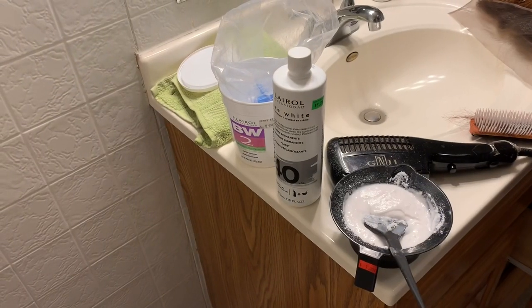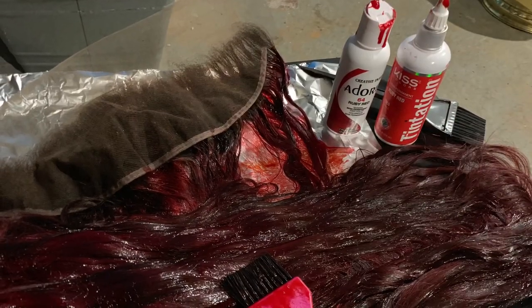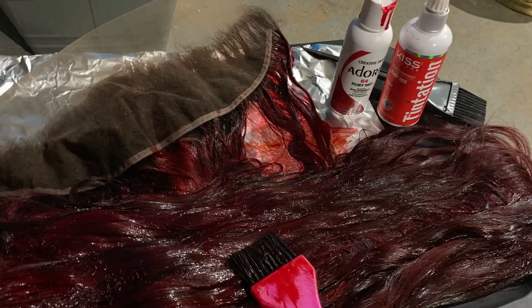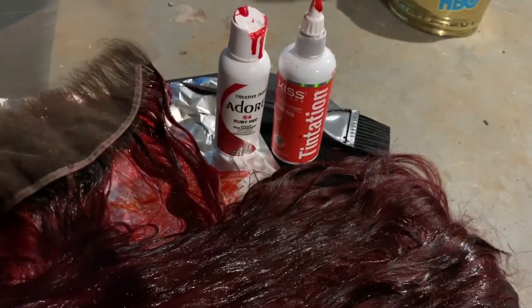These are the products that I used — the normal bleaching products to bleach the hair. I just bleached the top of it, and that's how it looks after bleaching. After I bleached it, I used the Adore Ruby Red and the Kiss Ruby Red.